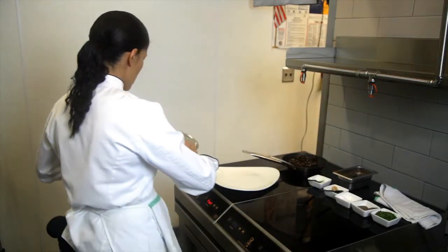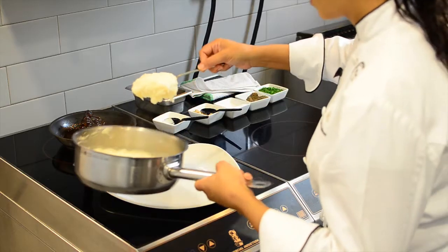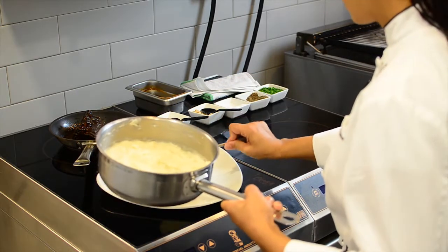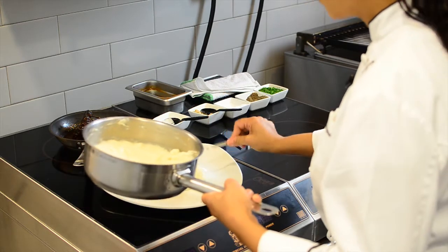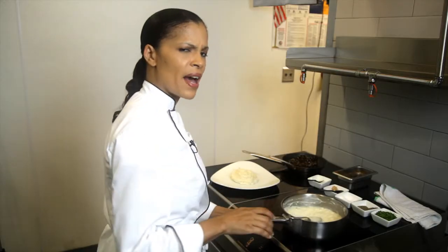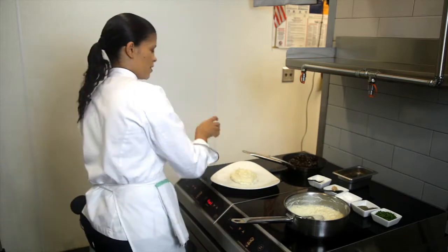So the first thing I'm going to do is take some of our horseradish mashed potatoes and put some right in the center of this plate. You see how creamy that is? The butter, the heavy cream, but additionally the sour cream actually helps make it creamy. And I think it's also a little less fattening than adding too much heavy cream, which is why I like to use sour cream.